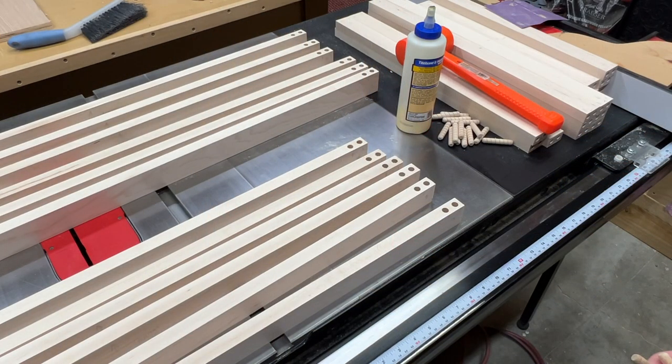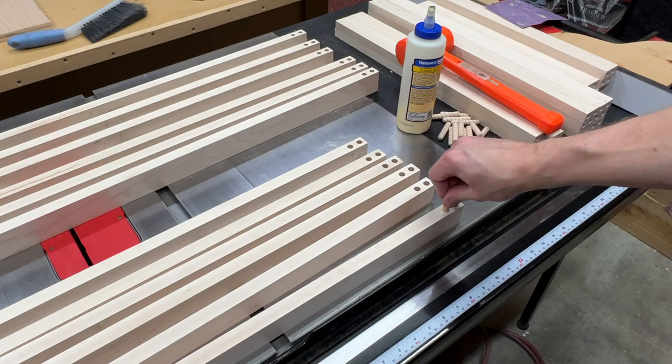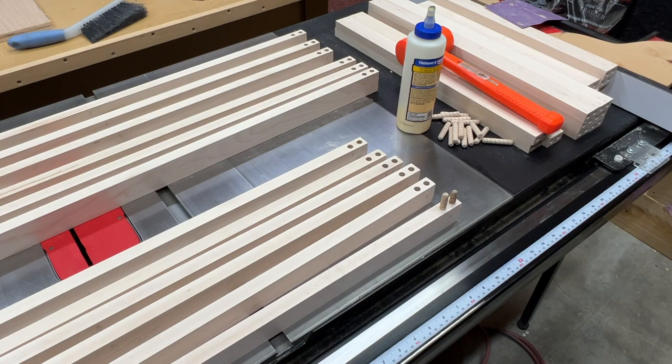I've got the dowels all drilled now, so what I'm going to do is glue the dowels into all the stiles and let those set up, and then I'll come back to do the final assembly of the entire frame. By pre-gluing these in and letting them dry, that will make the final assembly a lot less stressful.